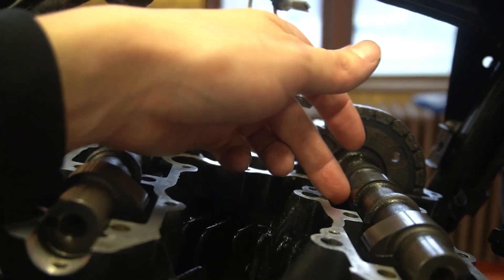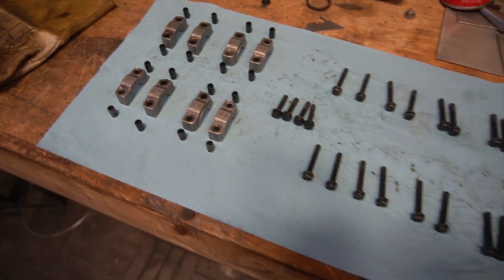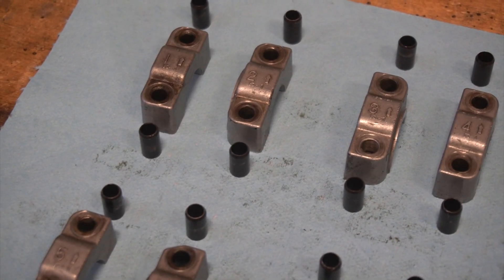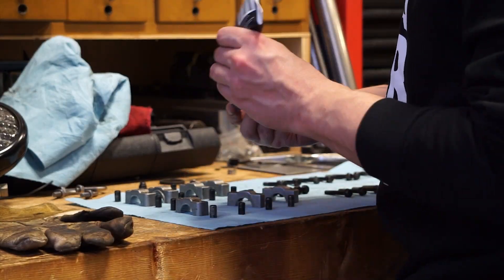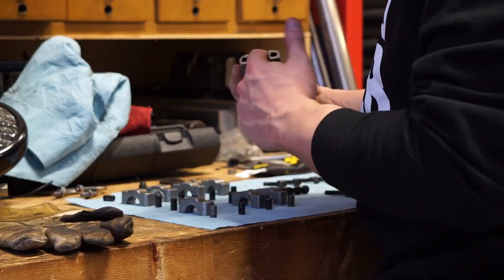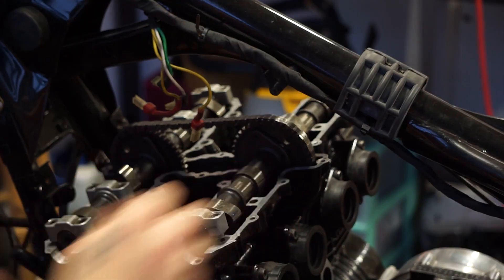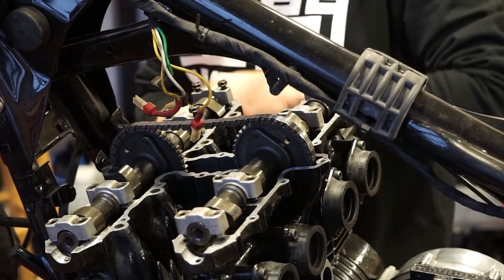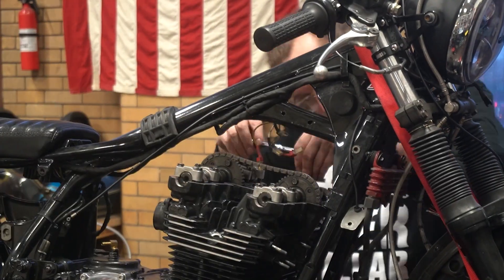Don't worry if these cams aren't exactly seated right now — because of the timing, some of the lobes are going to be interfering. Next up are the camshaft caps. These are numbered one through four for the exhaust cam and five through eight for the intake. Make sure they go back in the correct spot in the right orientation.